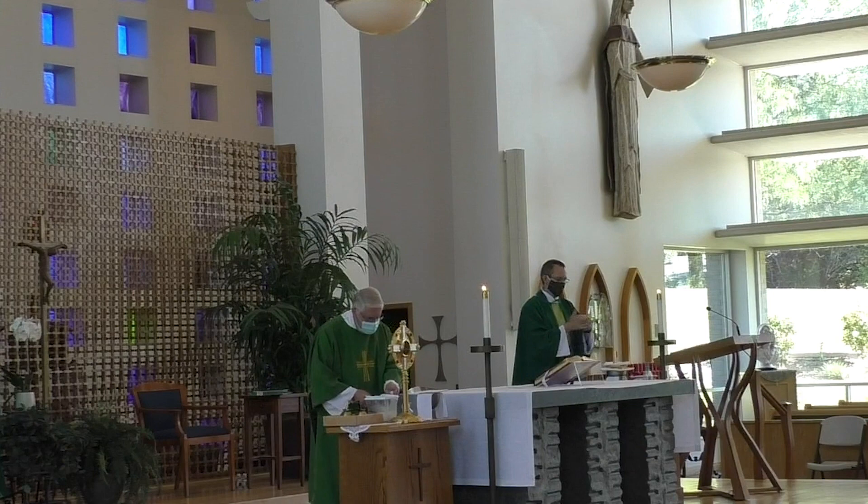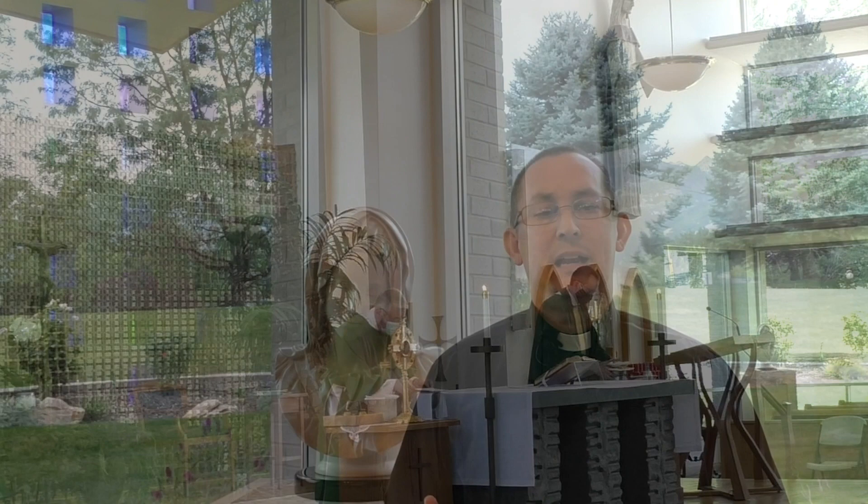When the pandemic hit, our good bishop asked all of our priests to begin live-streaming their Masses so that we could reach the people at home, the people remotely, as our churches were closed and there were no people in the pews during Mass. It was just me all alone.